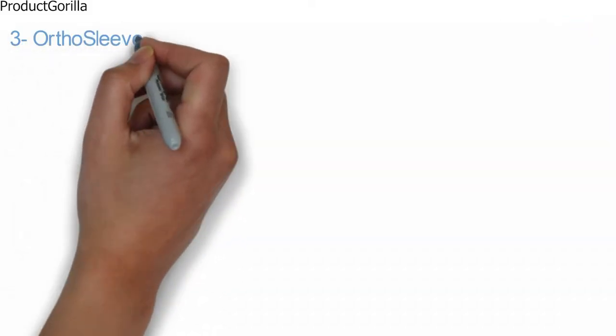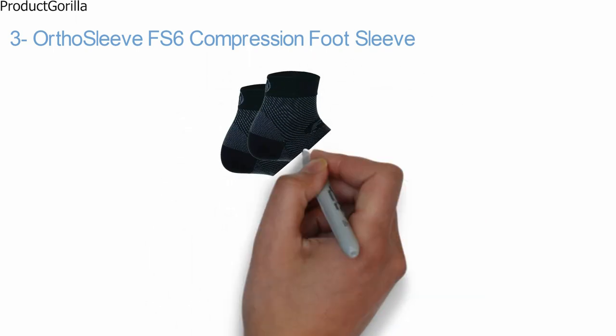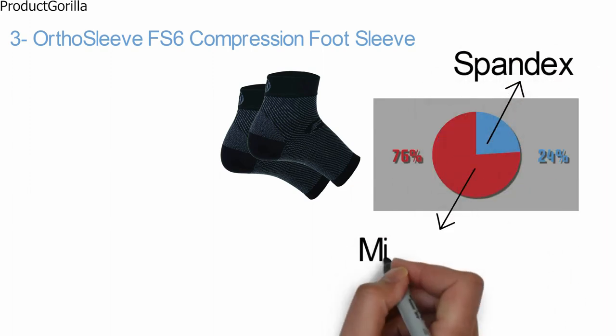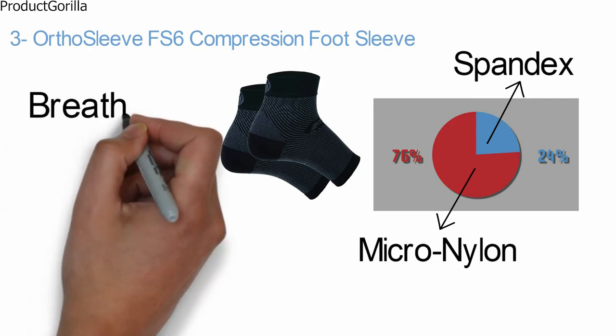At number three, we have the OrthoSleeve FS6 Compression Foot Sleeve. The OrthoSleeve FS6 is made of 24% spandex and 76% micronylon and designed specifically to fit your foot shape. The quality, moisture-wicking fabric allows the sleeve to breathe during movement.